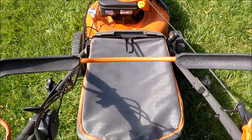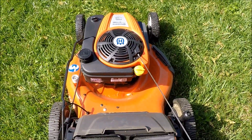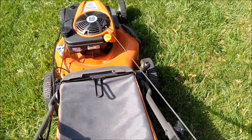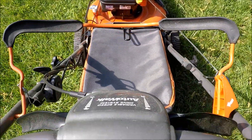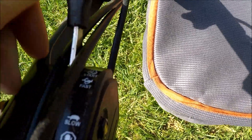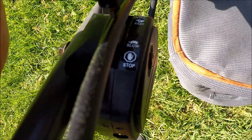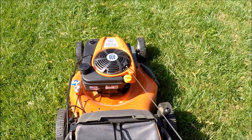This Husqvarna has a blade engagement feature — you can start the engine without engaging the blade, and then you just pull this handle back to engage the blade. You can release it and keep the engine running if you have to move something in the yard. This Husqvarna also has a throttle for stopping and starting the engine — got a choke, fast and slow settings, and then stop to cut it off. Not many lawnmowers have throttles anymore.